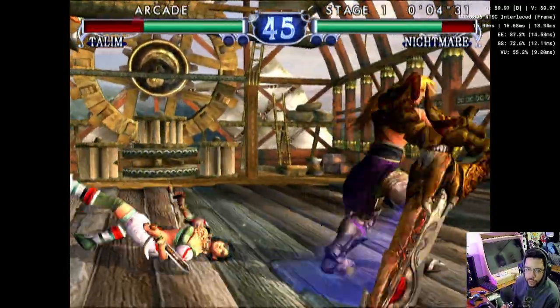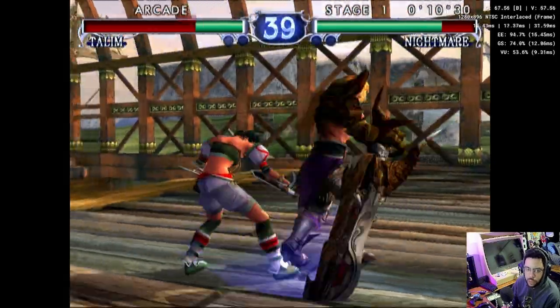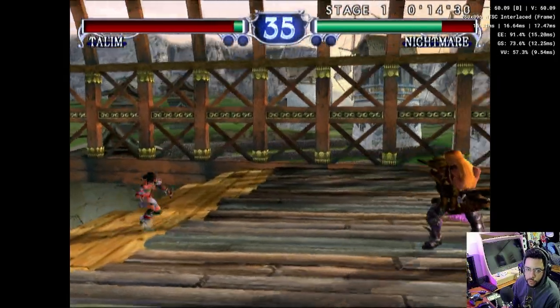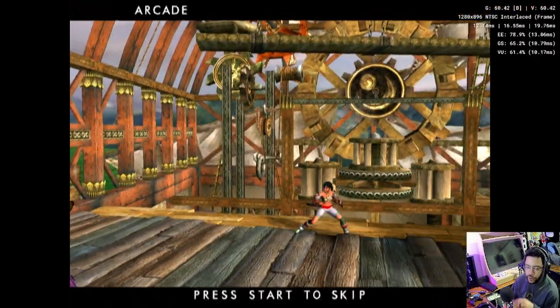This game blew me away graphics wise. I had the Xbox version, and I was already a Spawn fan — I liked the 90s Spawn movie. The fact that Xbox had Spawn made me feel special for having an Xbox.